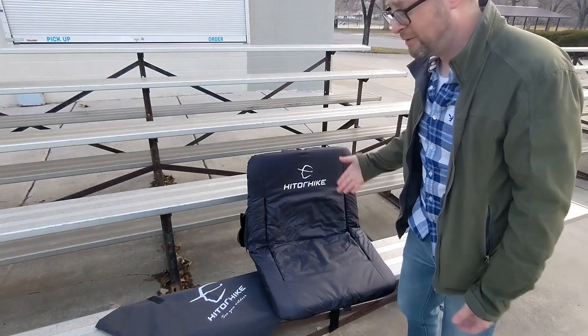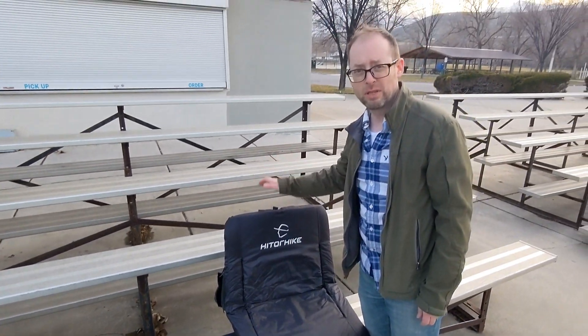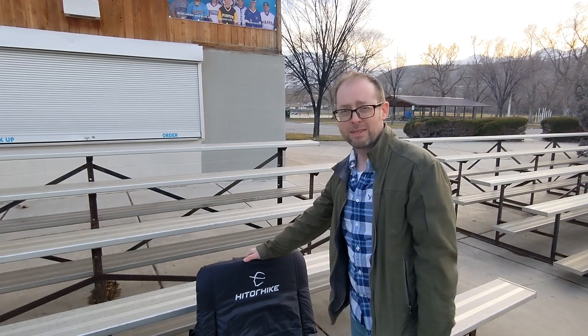It's super easy — just unstrap it, fold it back up, and you're good to go. So next time you're at a game, this one comes highly recommended.